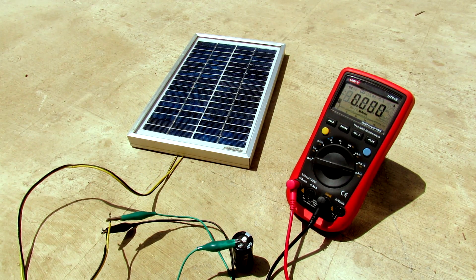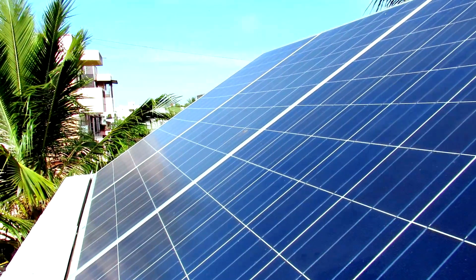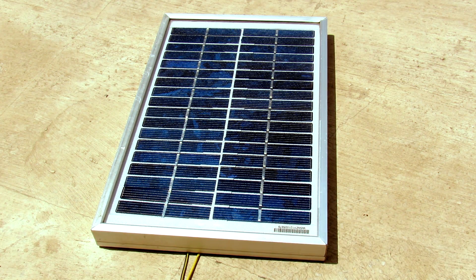Hey, what's going on guys, it's Keda here. Solar energy is a renewable source of energy that we are using in our day-to-day lives. So today we are going to take a look at solar panels and how we can improve the efficiency of their energy output.